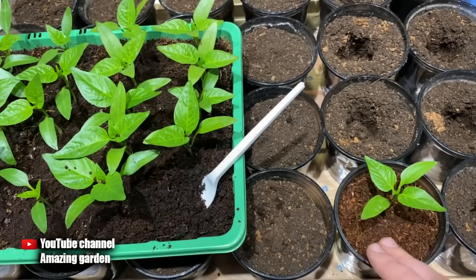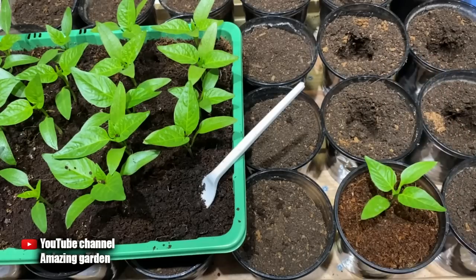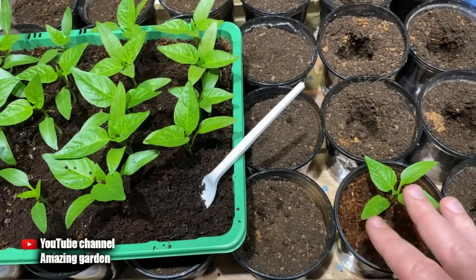I continue to transplant my seedlings. If you have any questions, ask them in the comments under this video. I wish you strong seedlings and a good day — see you in new videos!